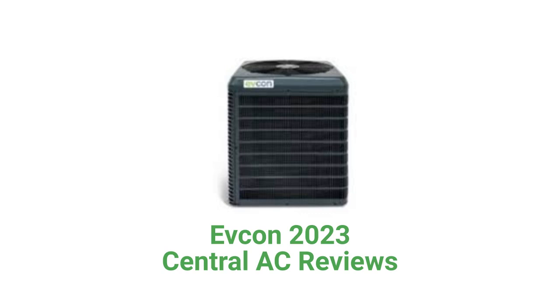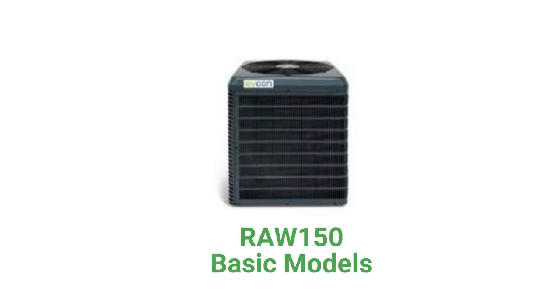This brand is made in America by Unitary Products Group, which is a part of Johnson Controls, and the units are more of a builder-grade air conditioner for large home-building companies. The RAW 150 models are basic units that feature slotted panel construction, which does not protect the outdoor coil from physical damage as well as brands with louvered panels. The units are compact due to their micro-channel coil construction.